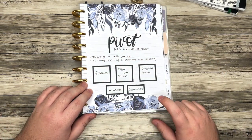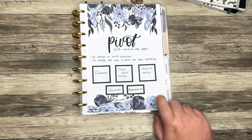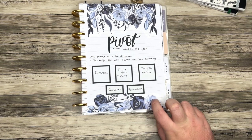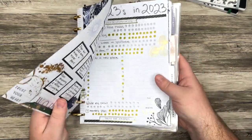For the florals on this page, I used Keliva Plan — I think it was her Roy G. Viv volume two. I love these blue florals, I just thought they were really pretty.